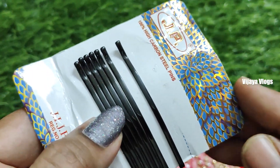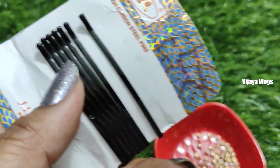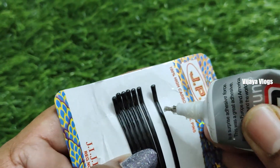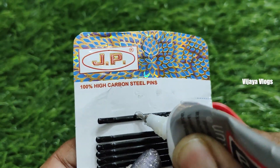I am looking for 3 different variations. I will show you how to use B7000 glue. I will use B7000 glue to remove it.